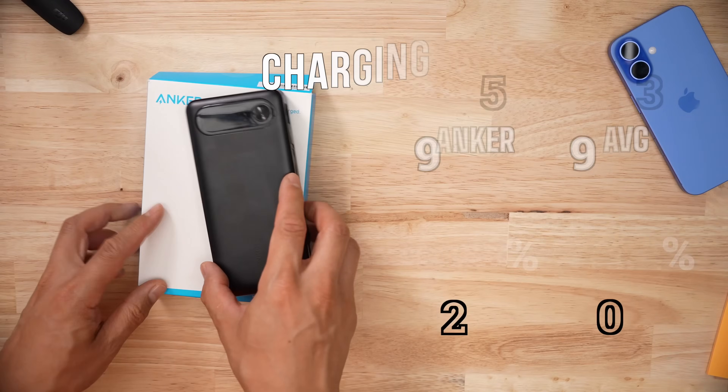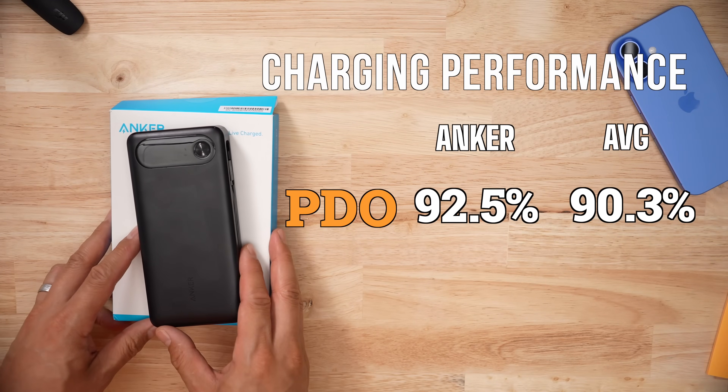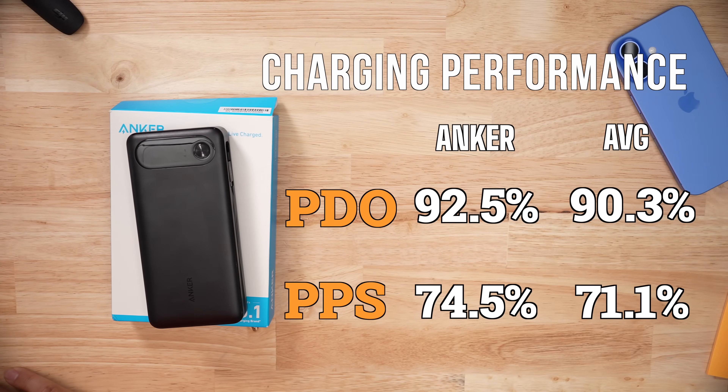This thing's going to be great for laptops. In terms of voltage performance, it performed above average in terms of accuracy and stability for both PDO and PPS charge rates. Really nothing to write home about.